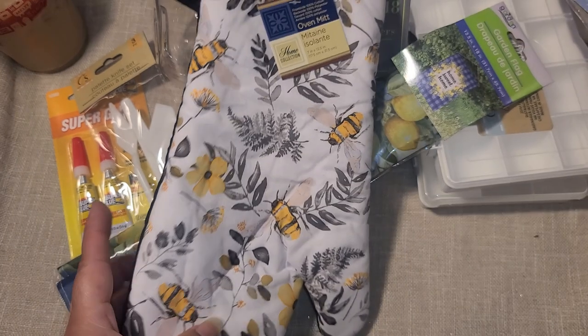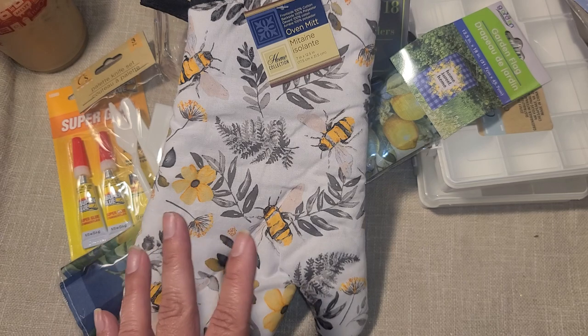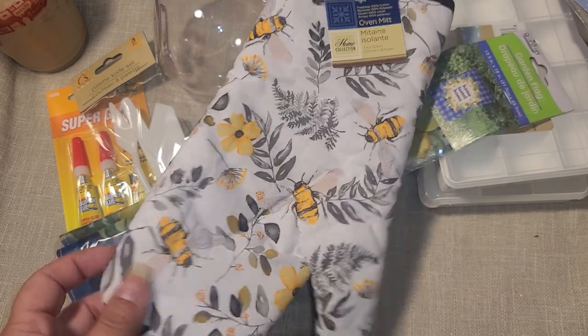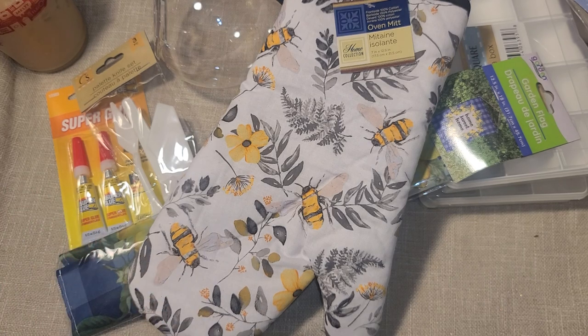There is a whole bee kitchen set and I am so obsessed with it. I was so tempted to buy a four-piece set but I held back — we don't need dishes, cups, or plates. It's absolutely adorable and probably something I'd just use as decoration, but with so many of us in the house it's not really practical. So I just got a little pot holder. I'm hoping to find the towels but they had already sold out by the time I got there.